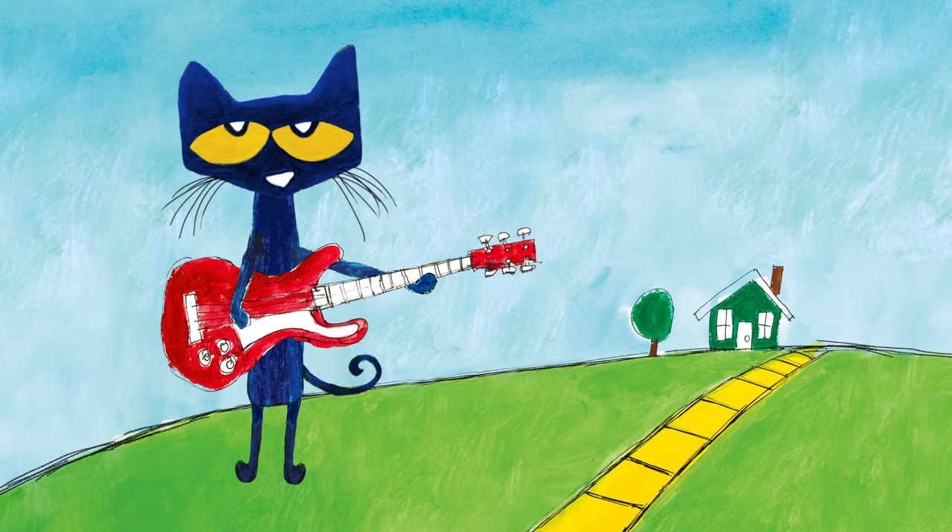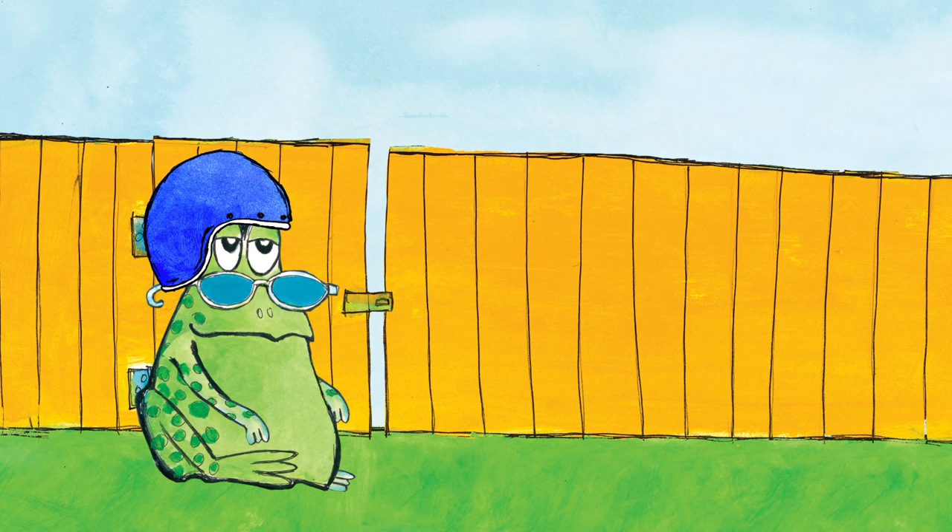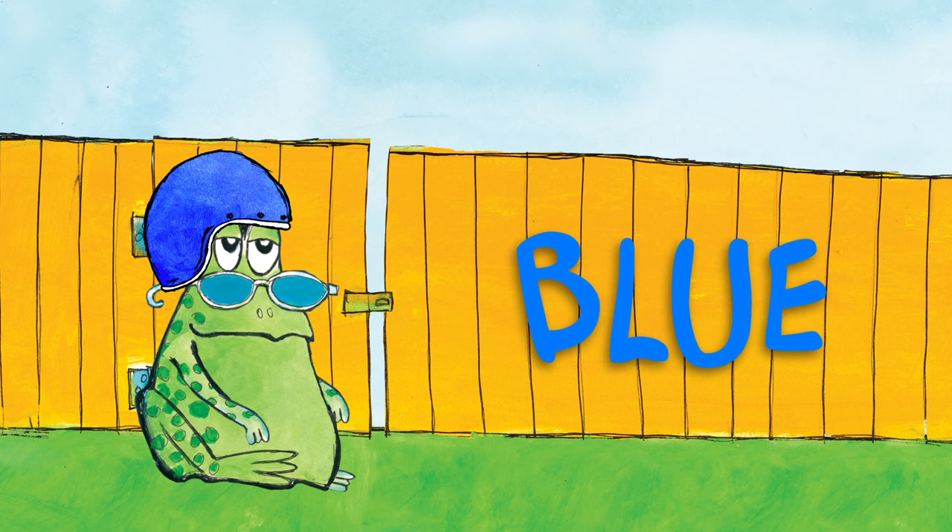What color is Pete's guitar? It's a red guitar. Pete's playing a red guitar. What color is Grumpy Toad's helmet? It's a blue helmet. Grumpy Toad is wearing a blue helmet.